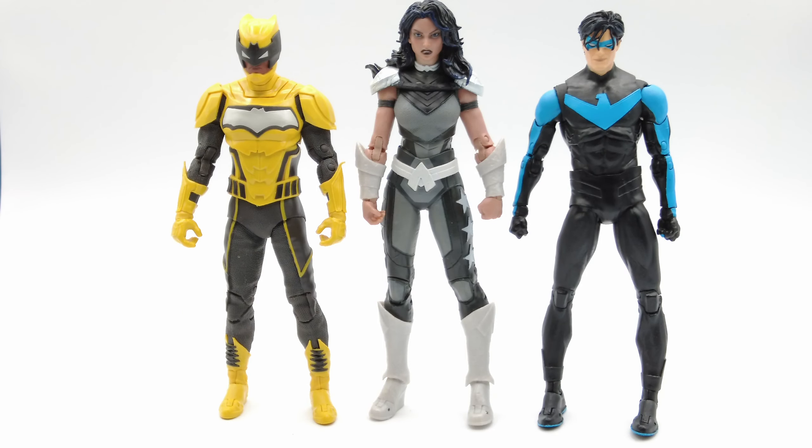Standing side-by-side with some more young heroes, we have The Signal and Nightwing, all from the McFarlane Toys line. Nightwing is a partner from the Titans line as I'm continuing to build the set. I threw Signal in there because I just think he looks cool, and I love how Donna Troy is taller than both of them.